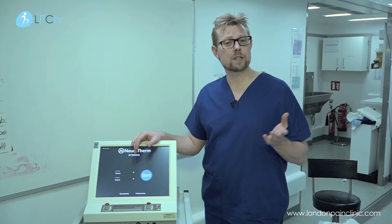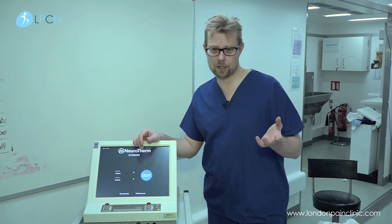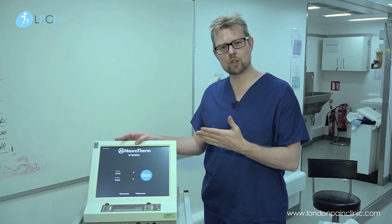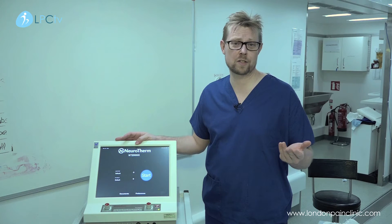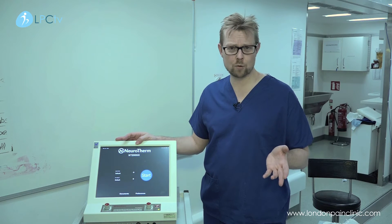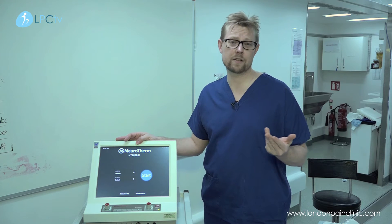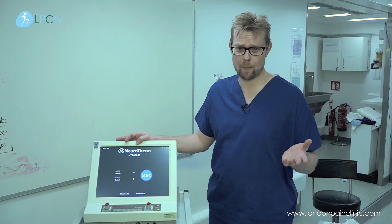Pulsed radio frequency is a non-destructive type of radio frequency, and we use this treatment to treat nerves essentially — nerves all over the body which are dysfunctioning and causing a variety of different types of nerve pain or neuropathic pain.